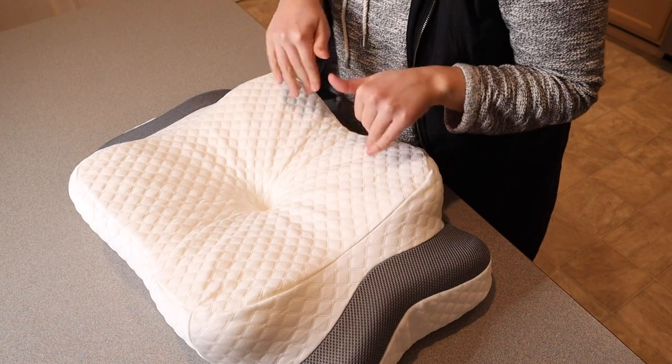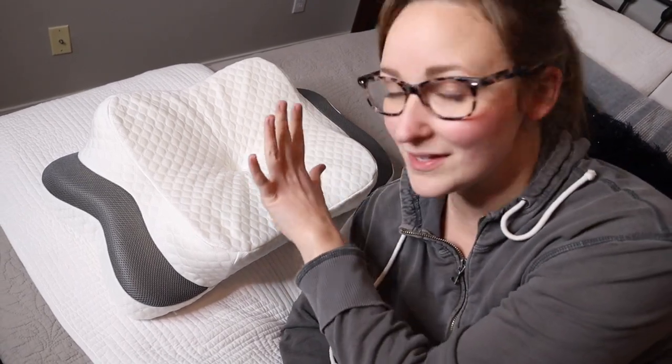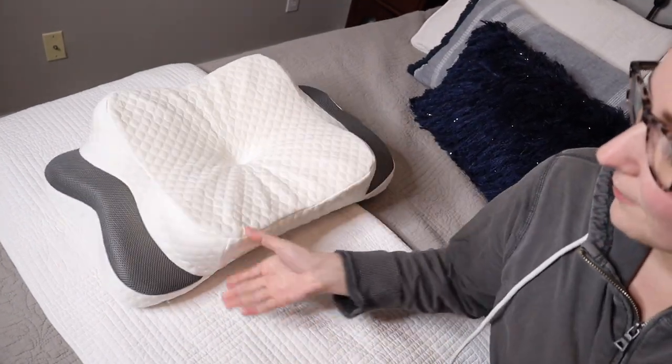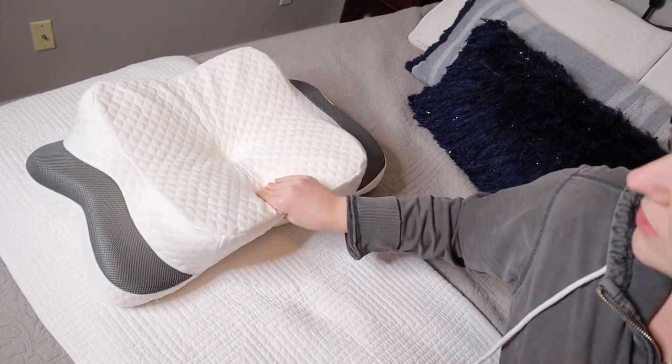I'm going to put this on the bed so I can show you the different ways you can lay your head on it comfortably. Depending on the distance between the edge of your shoulder and your head, that determines which side of the pillow you're going to use. This side is a little bit skinnier than this side, so I feel like I'm probably going to be more on this side for sleeping on my side.